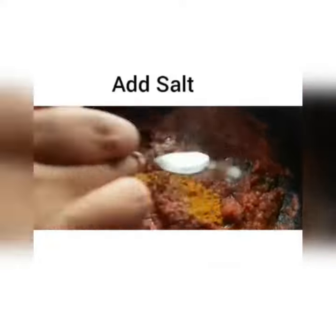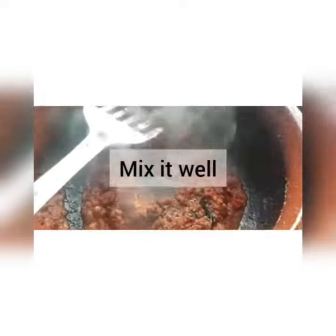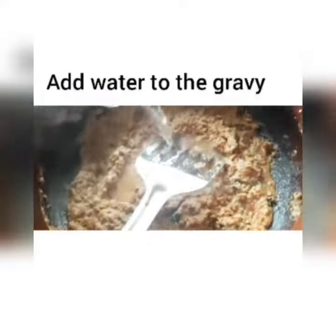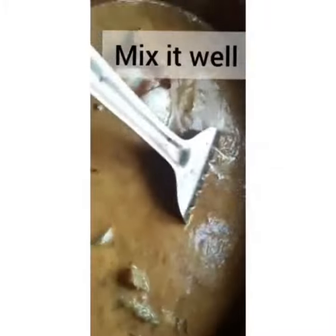Add the turmeric powder and salt to taste. Then add coconut paste, jeera, and water to the gravy. Add the fish into the pot.